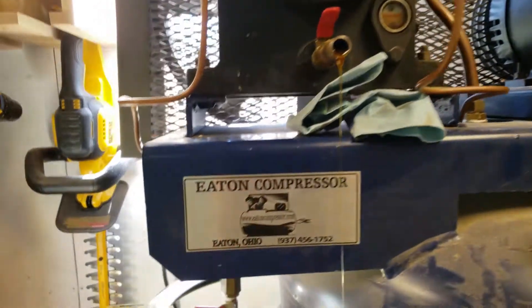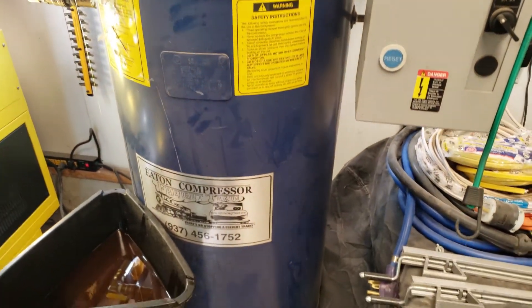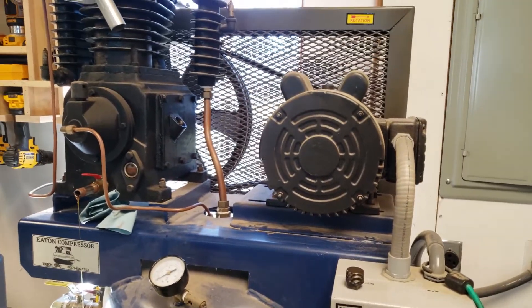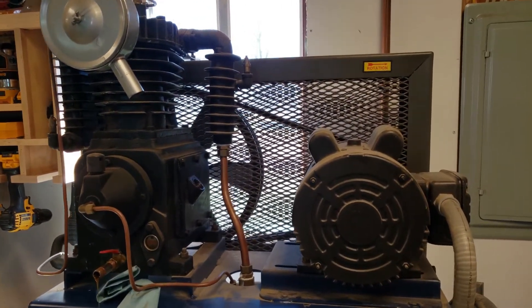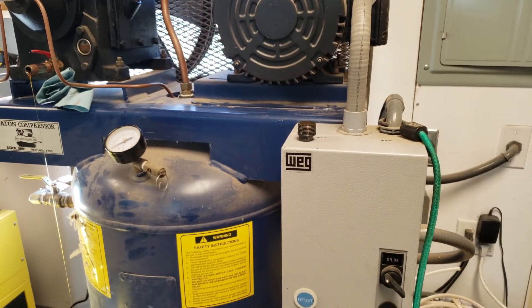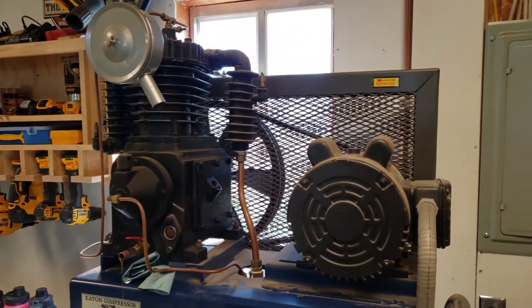This is my Eaton air compressor that I've had for 14 years now. I think I ordered it in March of 2007 and actually took delivery in May 2007, so right at 14 years. This spring I'm changing the oil and putting a new air filter in.